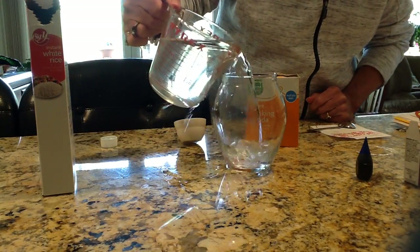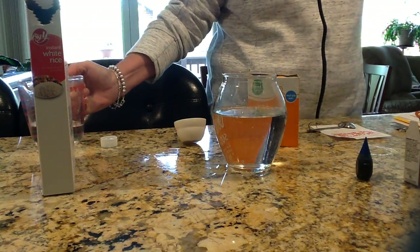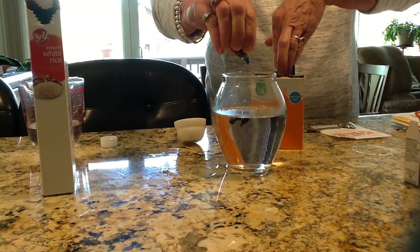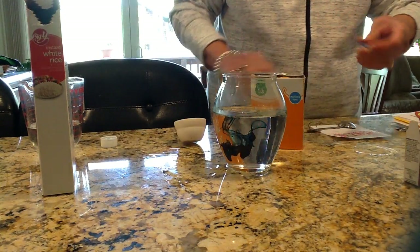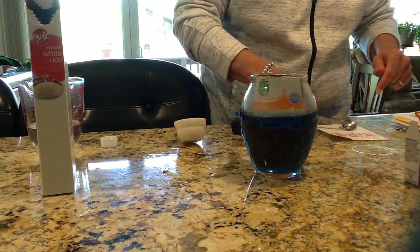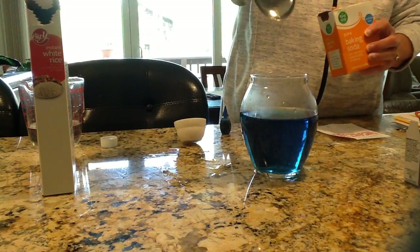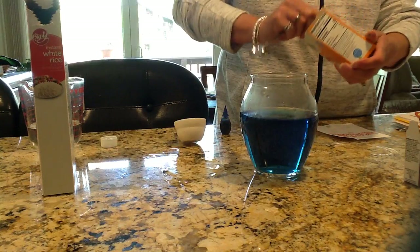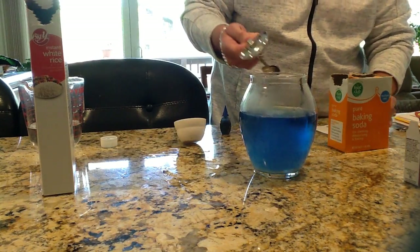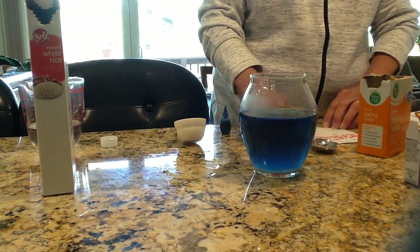First I'm going to fill this jar probably about three quarters of the way full with water. That looks about right. Then I'll put some drops in — I put three in. I need a tablespoon, which is usually your biggest, of baking soda. Let's see if it causes any reaction whatsoever. I can see that the water got cloudy — it is no longer clear. So that's one observation I have.